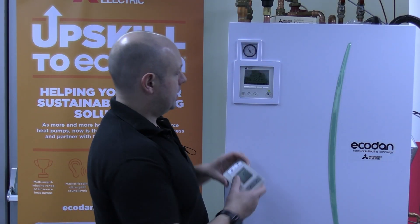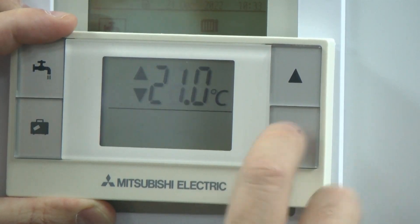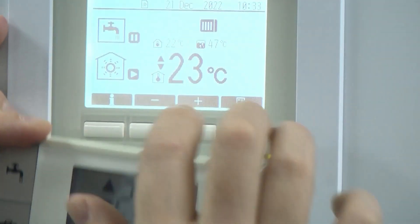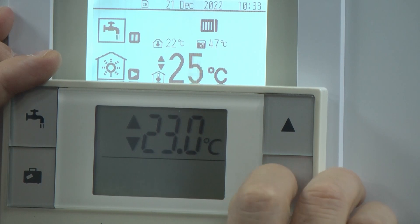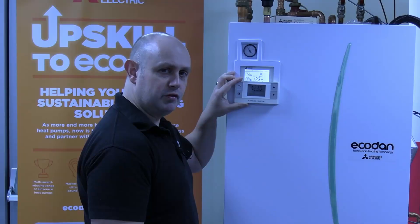That took about five minutes, but you can now see it's come up with the same temperature on both, and as I change it, that changes on the actual screen as well. Be patient — that took me a good five minutes before it came through.